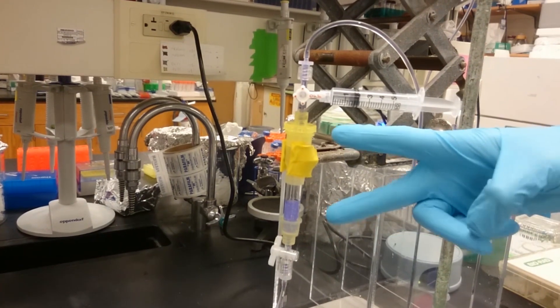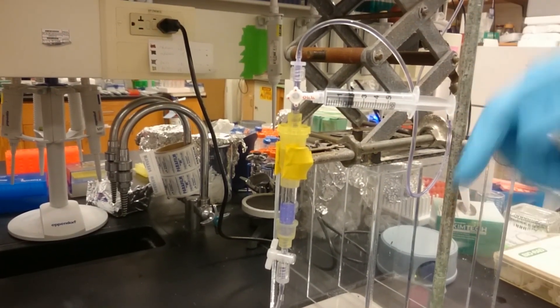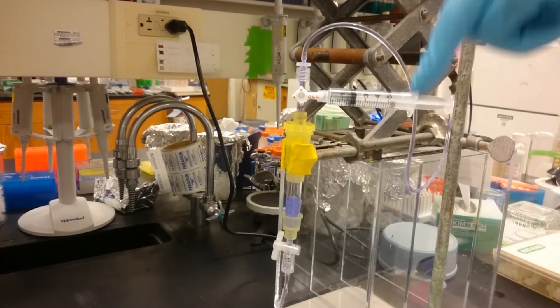Essentially what you need is to have an airtight connection between the top of the column and the reservoir, and therefore every drop that leaves the bottom will pull another drop in from the top.